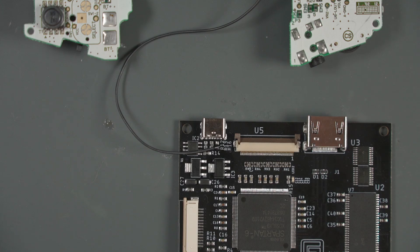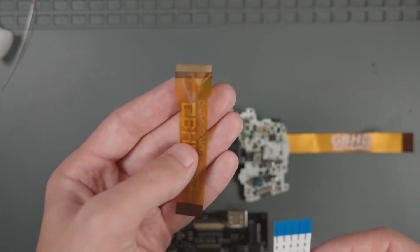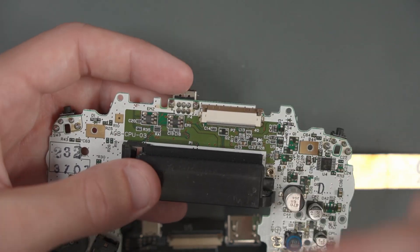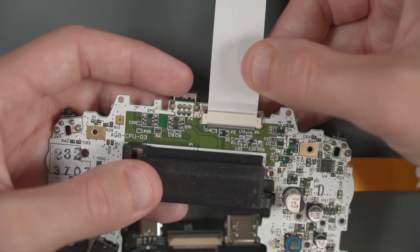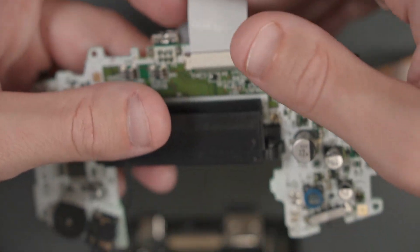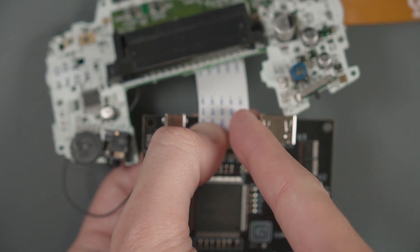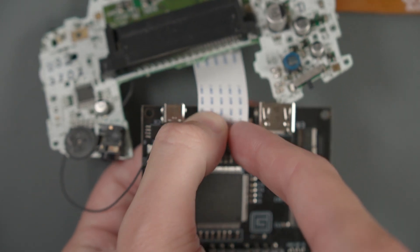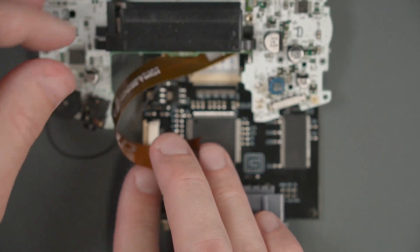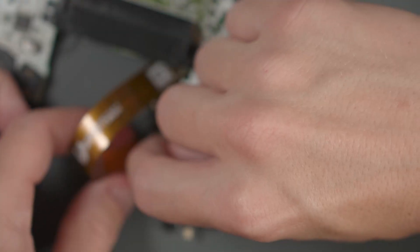Now that everything is soldered, we can begin to attach the two flex cables. Let's flip the GBA motherboard over. The kit includes flex cables for both a 40 pin and a 32 pin Game Boy Advance motherboard — mine is a 40 pin. Connect the ribbon cable to the Game Boy Advance motherboard with the shiny pin side facing up and do the connector up. Then fold the ribbon cable under and attach the other side to our GBHD Advance board, pushing the connectors down. Finally, connect the other end of the flex cable we soldered to the GBA CPU to the mod board, making a little S-bend, shoving it into the connector, and securing the latch.